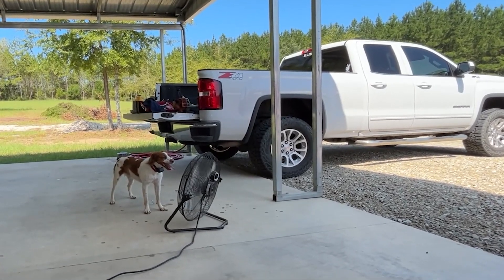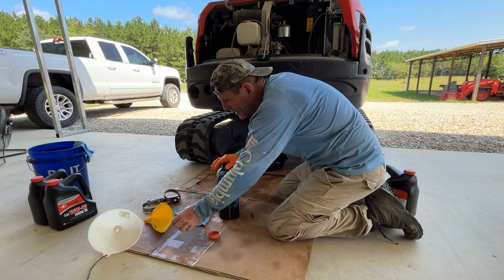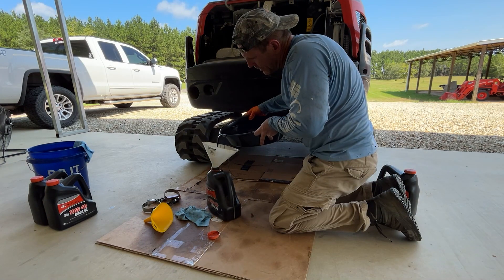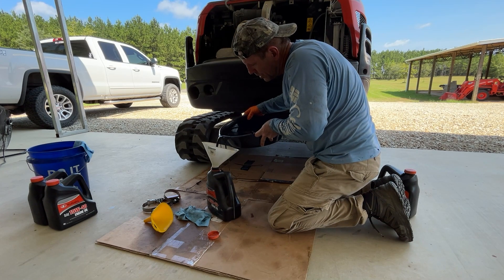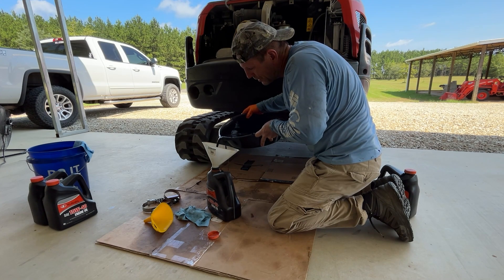I've got the drain plug back in, but before I take off the oil filter I'm going to put this drain oil into an empty container. If you didn't know, most AutoZones and Advance Auto Parts will take your drain oil, so definitely recycle it. Don't dump it out on the ground or do anything foolish like that.